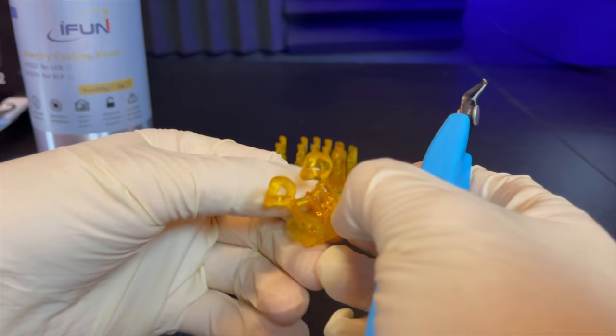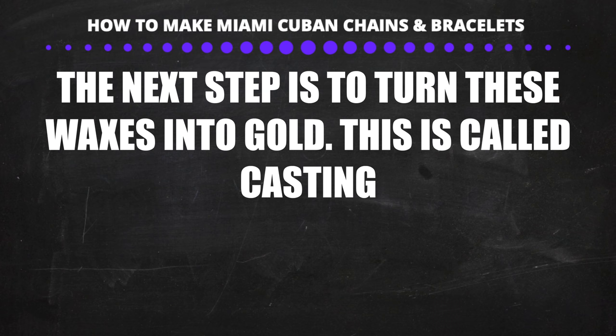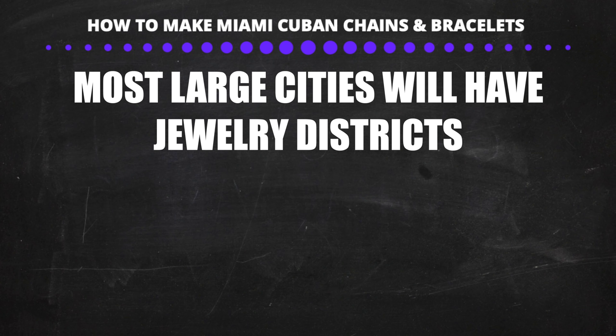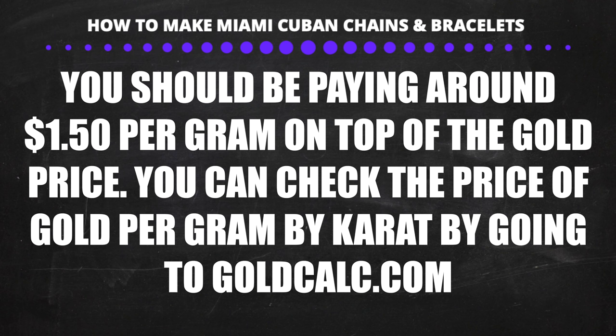The next step is to turn these waxes into solid gold — this is called casting. To make it simple: pretend you're putting the wax links into very fine wet cement. When the cement dries, you pour hot melted gold where the wax is, the wax evaporates, and the melted gold fills the shape of the wax. Once everything cools off, the cement is cracked and the gold is taken out. If you live in a large city there will be a jewelry district with casting services that do this for you — you should be paying $1.50 above the spot price for gold.